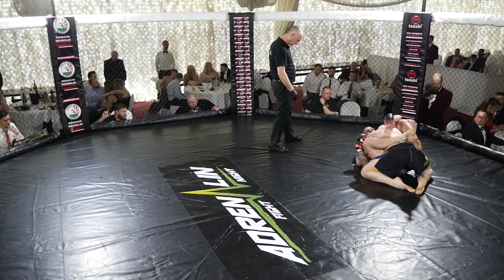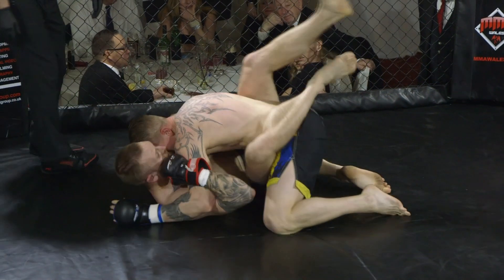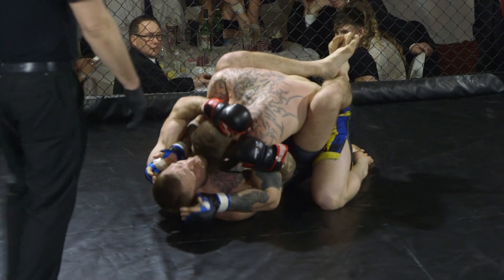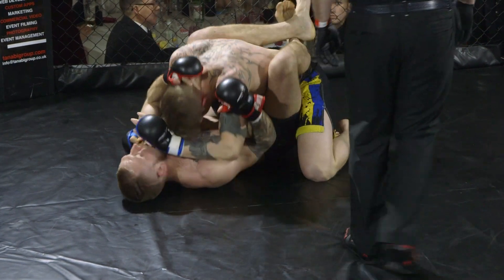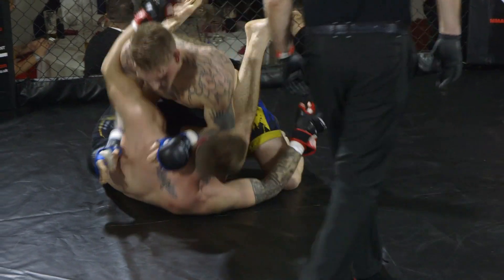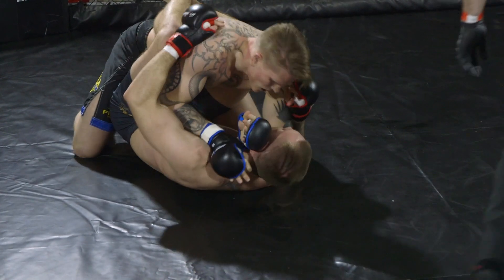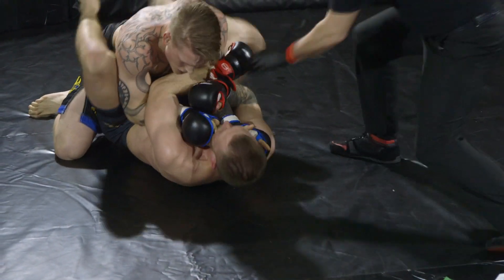Nice and relaxed, Will. Will is now managing to stifle the posture of Robin Roos, trying to control the posture. Robin Roos is starting to land some shots now and Will is making some space. Robin Roos does look very, very strong on top and very composed. All of these Swedish competitors look very, very aggressive on top as well.